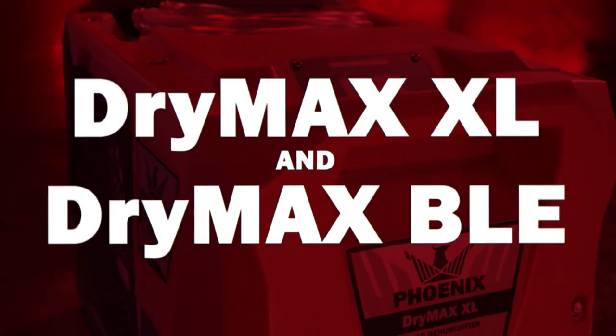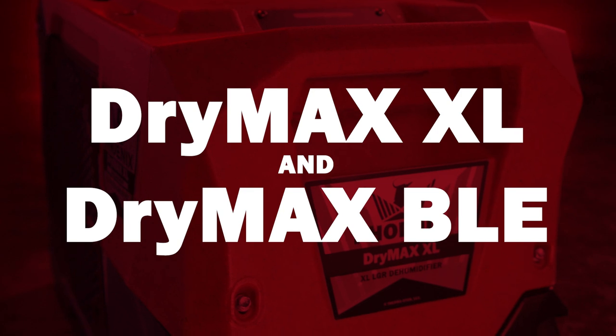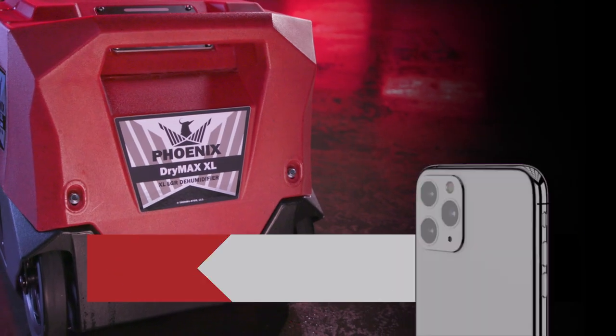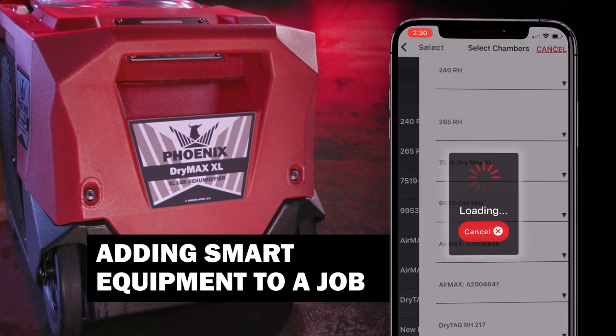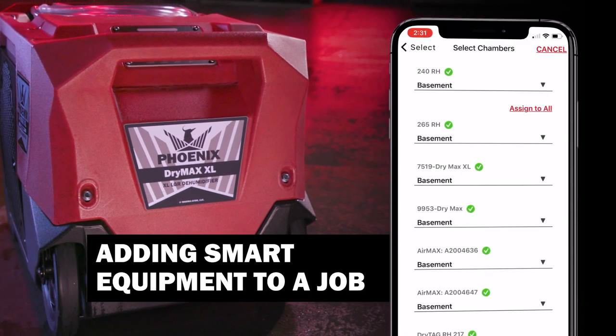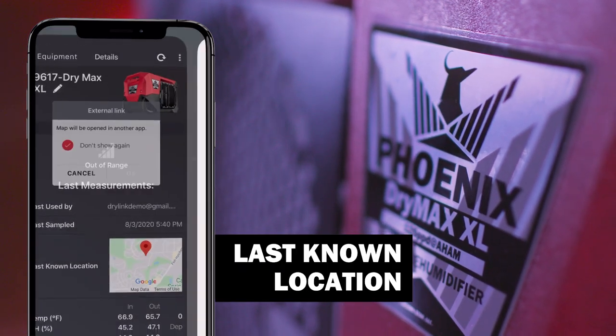Let's start with our lineup of Bluetooth-enabled restoration dehumidifiers. Our Drymax XL and Drymax BLE units bring both power and ease to your job site. Bluetooth-enabled Drymax units are truly smart technology that connect in a snap using our own Dry Link app, which allows you to claim equipment and receive on-the-spot readings.